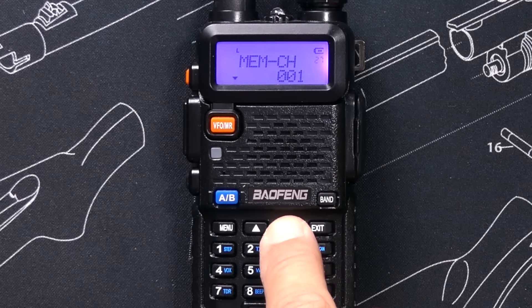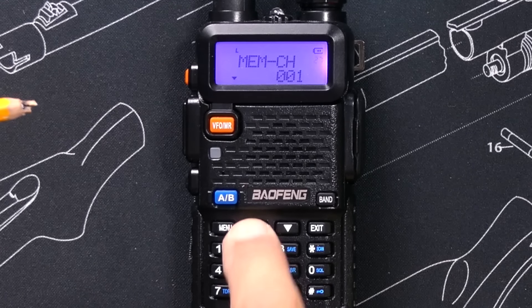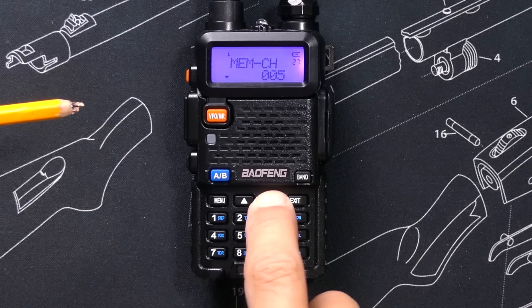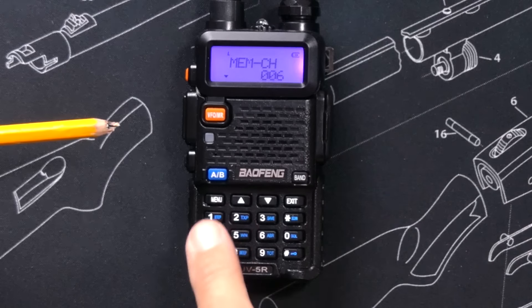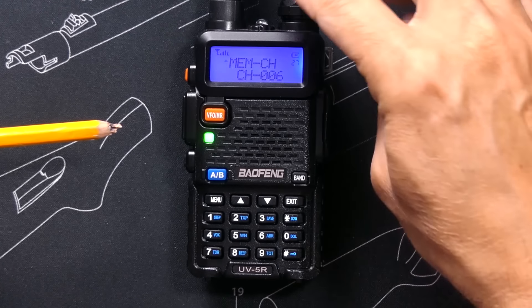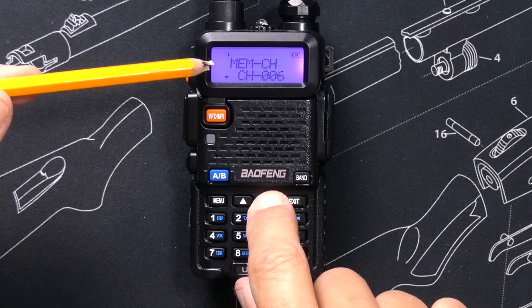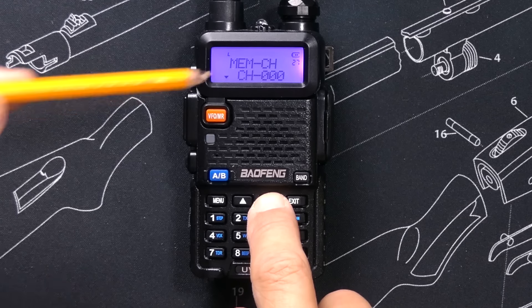If I go to channel one, there is no 'CH,' meaning it's available to save. I select the channel that I want — I've chosen to save this frequency in channel six. I hit menu again, and she confirms that the frequency is saved as the receiving memory. Channel six now has a 'CH' in front of it, indicating it is in use. I can see that channel six and channel zero are both in use.